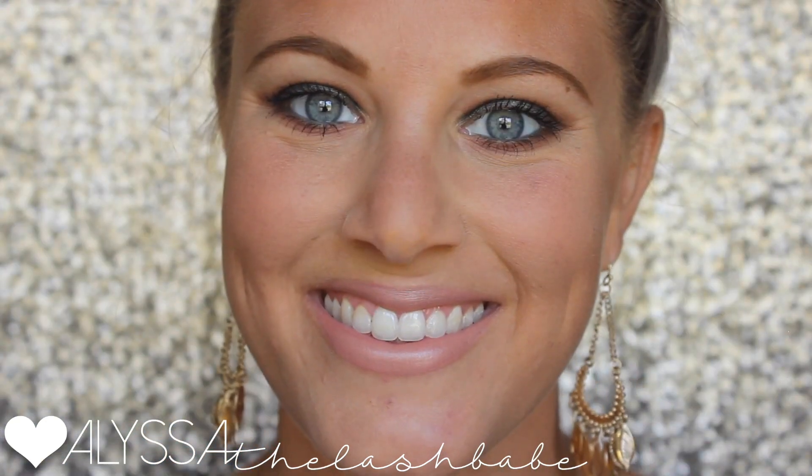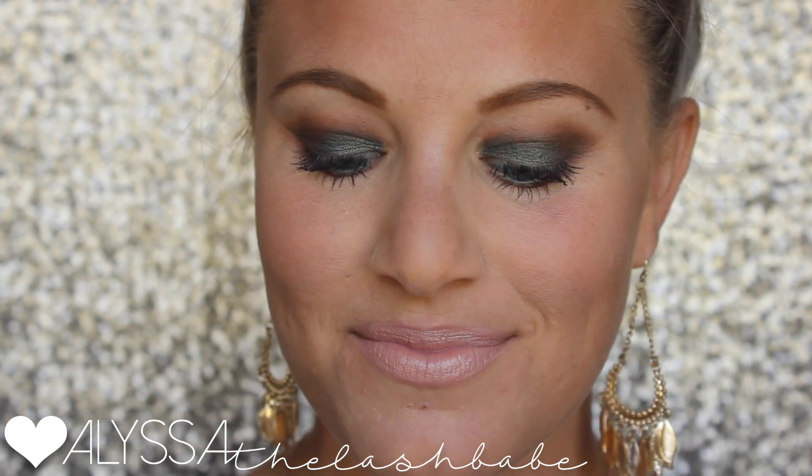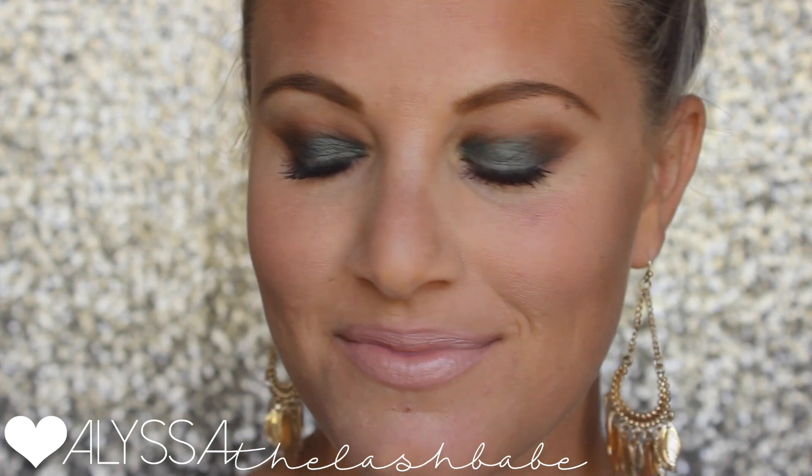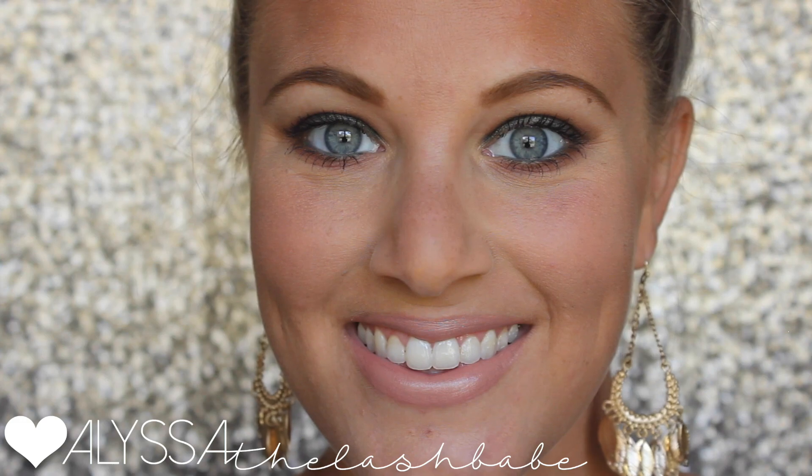Putting our opulence lipstick in the shade 'well-to-do' on top of that lip liner just to lighten it up and give it a little more shine. And there you go! I hope you guys enjoyed this tutorial. I loved putting this fall smoky green-brown eye together for you. If you love it, please give it a thumbs up and don't forget to subscribe — love you guys!